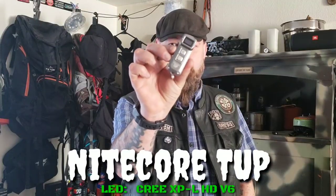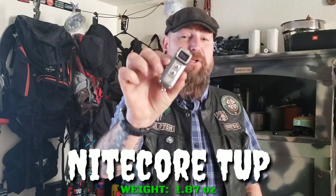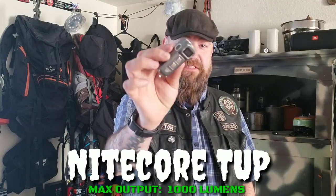You want to see what this sucker is? It is the Nitecore TUP. I'm assuming you say Tup — maybe that's an abbreviation. But the Nitecore TUP. Look how weird this looks. This is a little bitty two-ounce EDC flashlight with some cool options, and we're going to go over those right now.